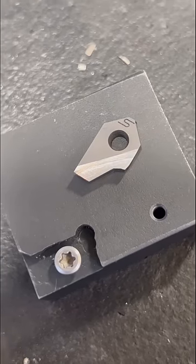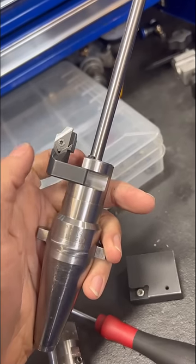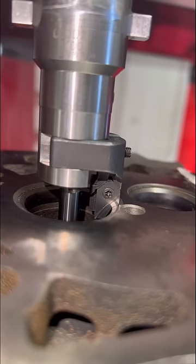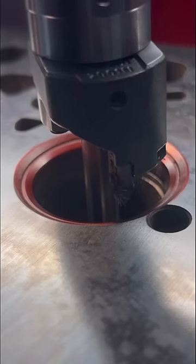Then we grab a three-angle cutting insert, which goes inside the insert holder, which mounts to the tool holder and can be adjusted for the right diameter. Since we're refacing the seat, we'll match the cutter as close as possible, and I'll put some color on the valve seat to help the visual.